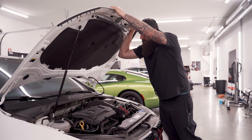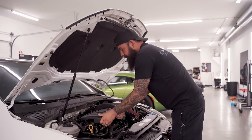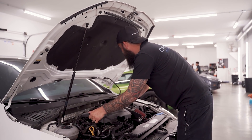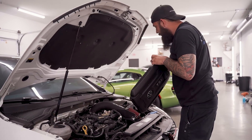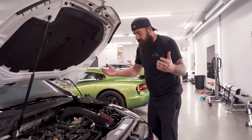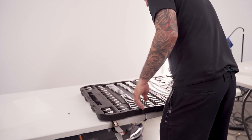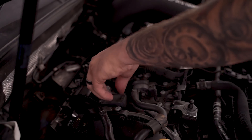Next we're going to change the spark plugs. I believe these are the original spark plugs still in here. Volkswagen recommends changing the spark plugs every 60,000 miles. If your car is tuned or you've got any performance mods, you might want to do that a little sooner. I have NGK performance spark plugs — I'll put links in the description below. For this service, you will need an ignition coil puller, a spark plug socket which is just a 5/8 deep socket, and a torque wrench to install the new plug.